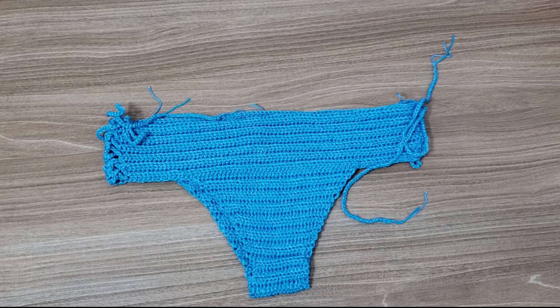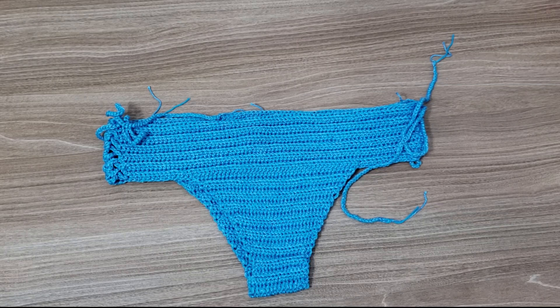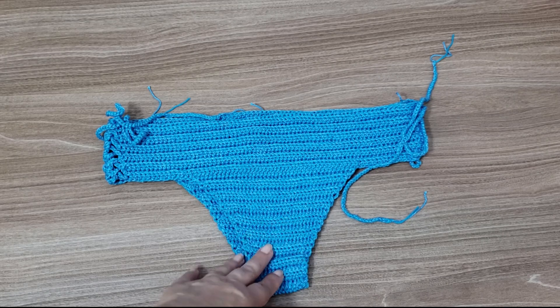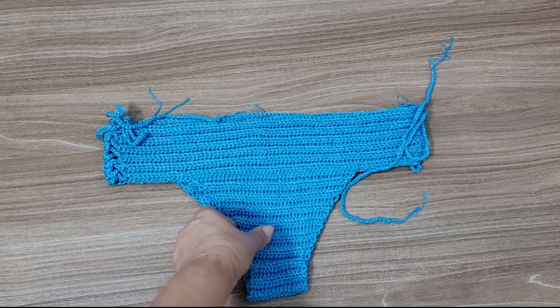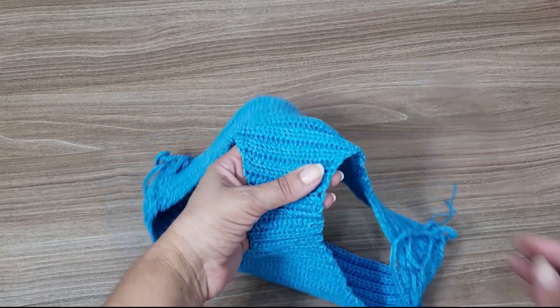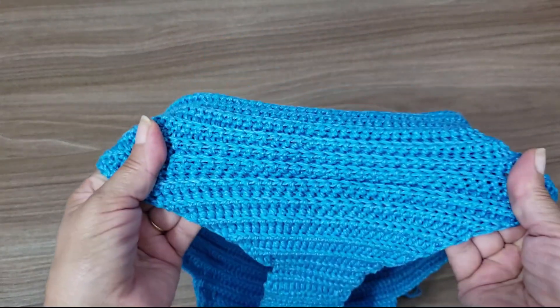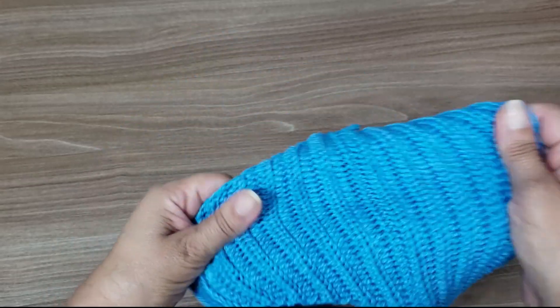Hello, guys! I'm Silvana Todeschini from the channel Art Seu Tricô e Crochê. Today I'm here on the São José Armarinhos channel, bringing you this bikini suggestion using the Verano yarn together with the Anny yarn. It turned out a really nice piece, well-structured, well-closed, as you can see here — but it didn't lose the elasticity that the Verano yarn gives.